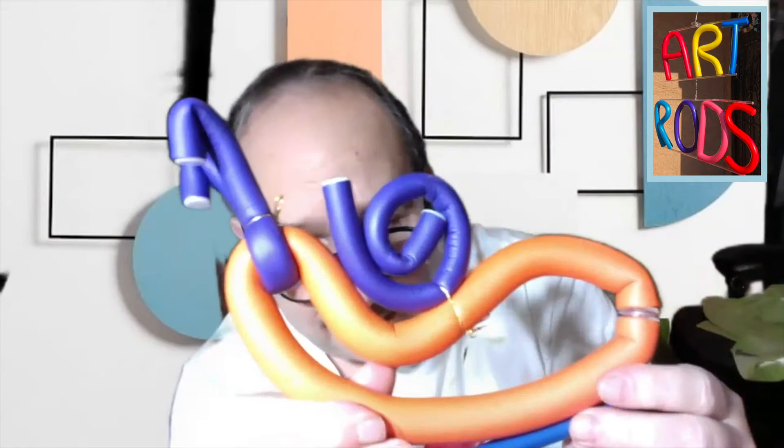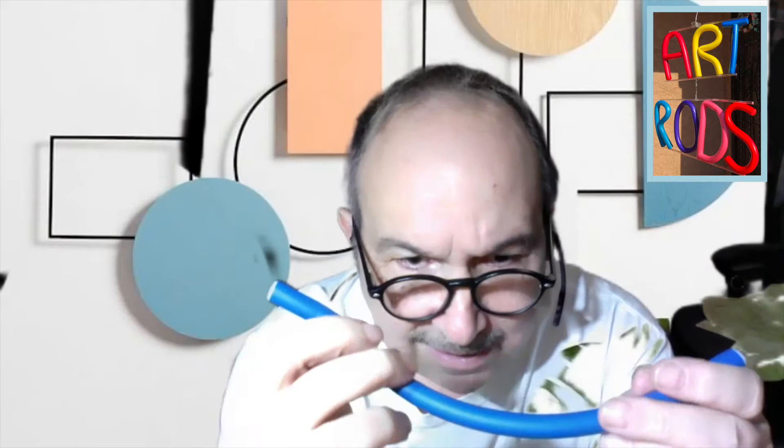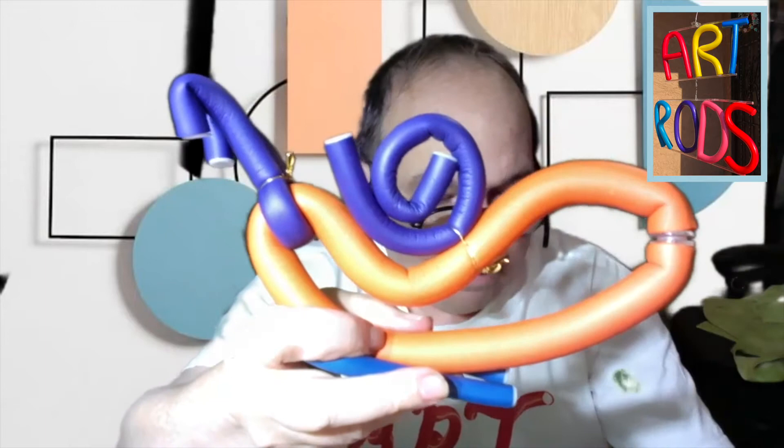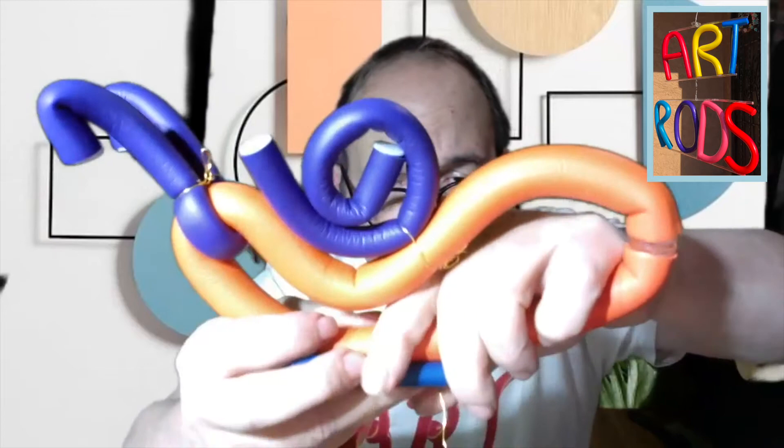The last part will be to make the bottom of the snail so it can kind of crawl along. We're going to take our last rod and bend it a little bit so that it's kind of a big space at the bottom. We're going to put it at the bottom of our snail — it's going to sit right on top of it. And we're going to take a twisty, put it through the top and wrap it all the way around all three parts, make an X shape and start twisting. Then cut off any extra pieces that are sticking out or just fold them over.